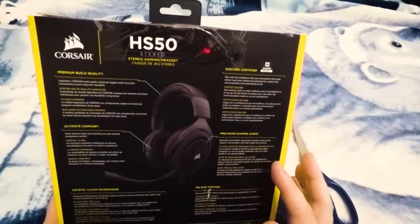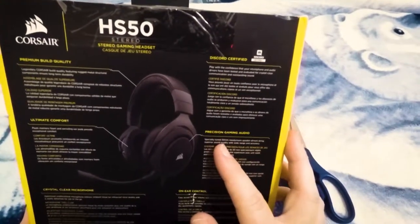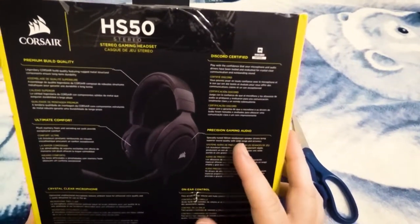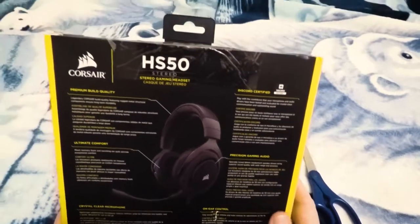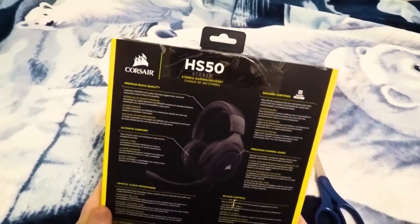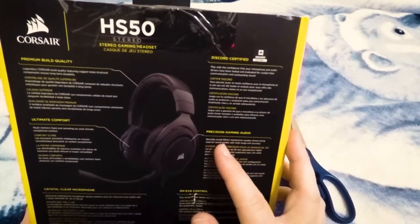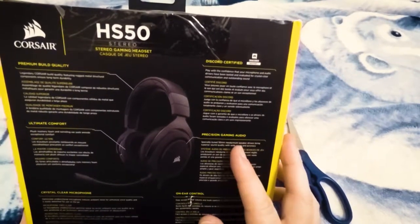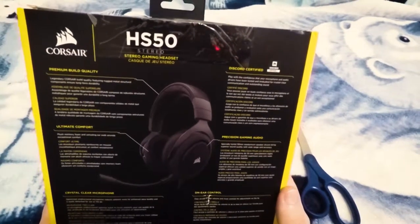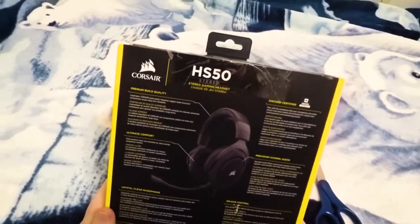Something that really caught my eye on this box is the 15mm neodymium speaker drivers. I'm a big fan of neodymium magnets, especially in headphones — I find they have really nice clear sound and a very light design, because the magnet is so strong you don't need a lot of it to give you that nice clear tone. So I'm really looking forward to hearing how this headset performs.